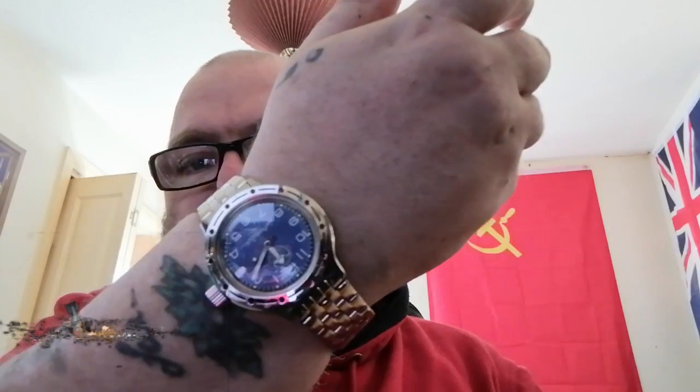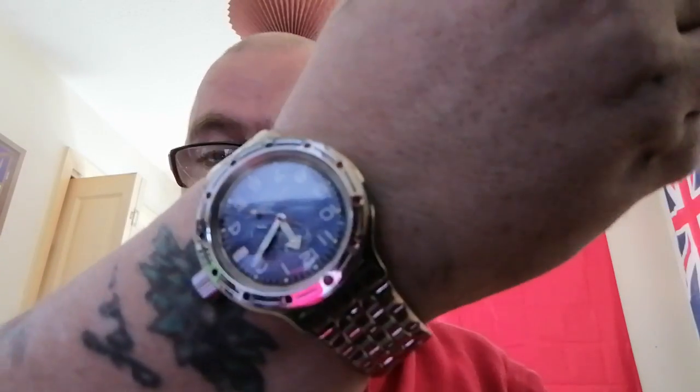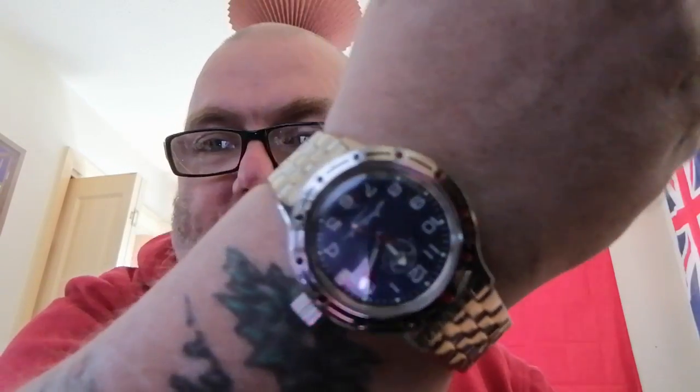So there it is on the big view. You couldn't wear it if you have camouflage-type requirements - it is quite ostentatious in that respect. It's very blingy.